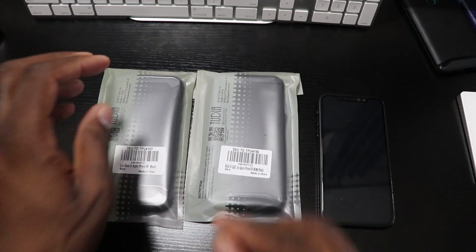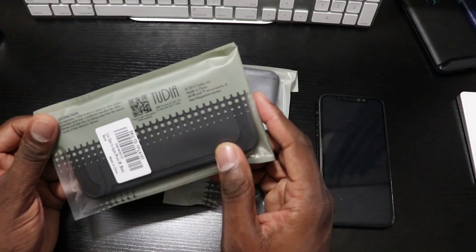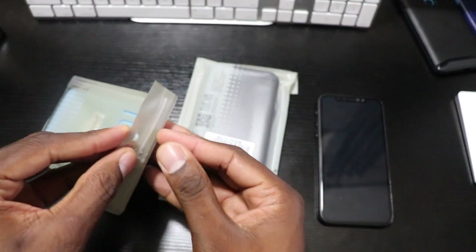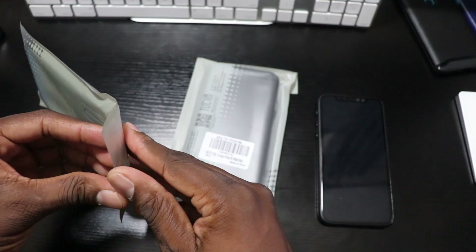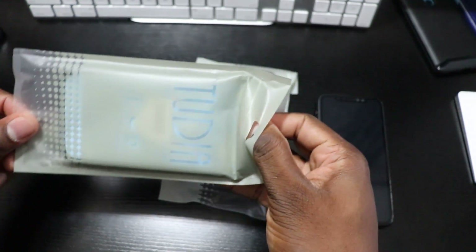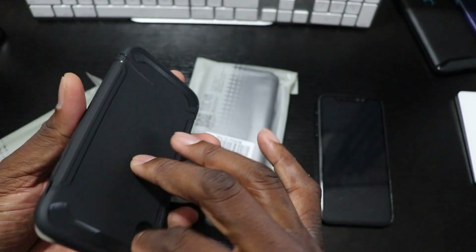What's going on folks, it's your man Jay. I got cases here from Tootia — shout out to Tootia for hooking up some cases for the iPhone XR. Now the XR isn't here yet, but I do have a dummy unit so I'm gonna try these cases on. I'm doing it like this because you might want to start purchasing your accessories ahead of time, since a lot of times you want to have your stuff ready for when your phone comes.